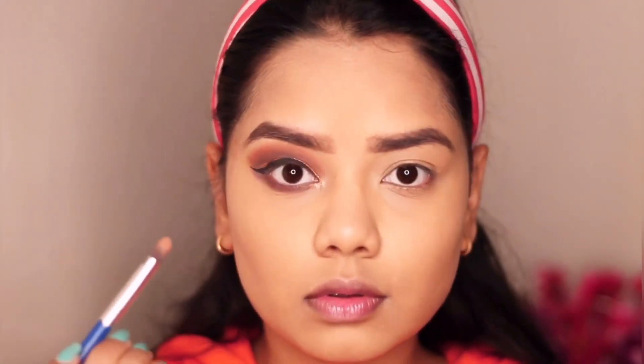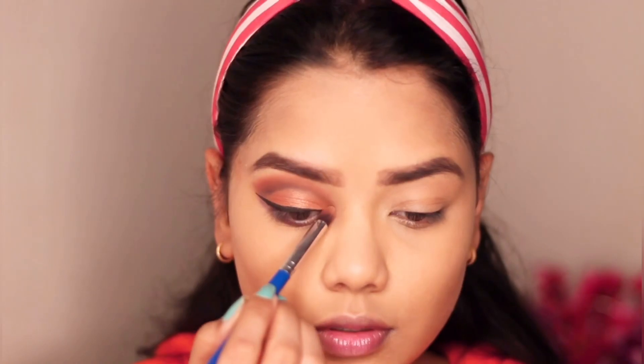Then I'm applying After Party on the lower lash line and the Golden Hour shade on the inner corner of my eye — both shades are from the Bolly Glow palette.